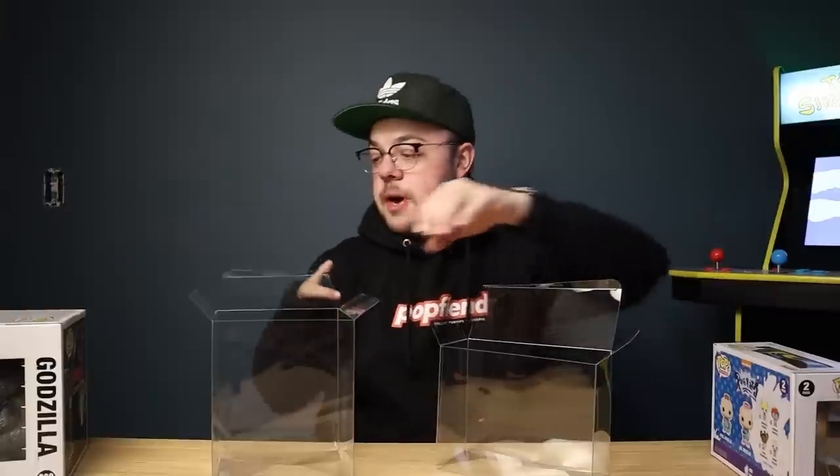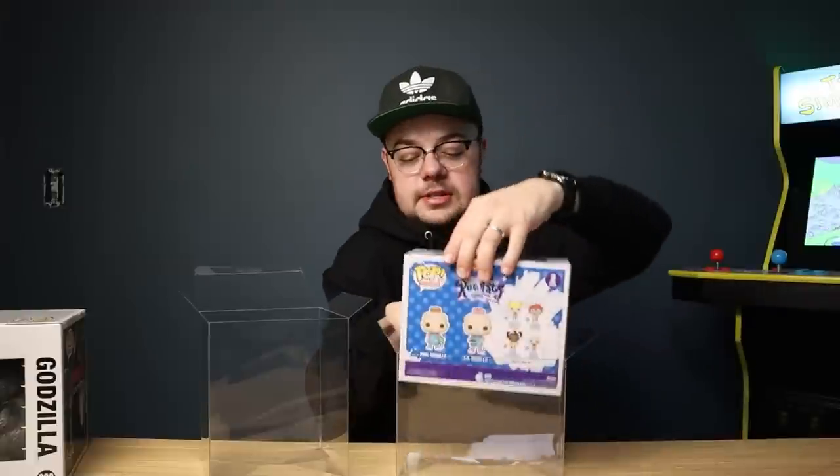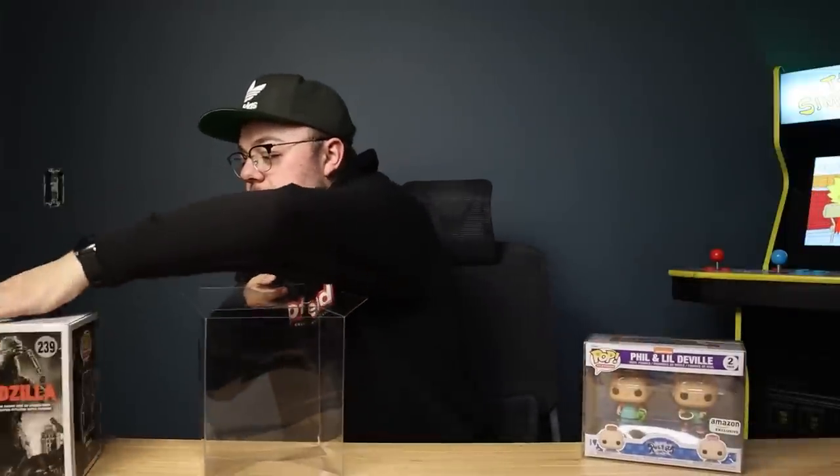Let me find some pops to put in these. I've got the two-pack pop protector and the six-inch one — they feel really sturdy and are very easy to put together. I'm going to slide the Phil and Lil two-pack into the two-pack protector. That's looking great. I also grabbed this six-inch Godzilla to try in the six-inch pop protector — and what do you know, that fits like a glove. Looking great!